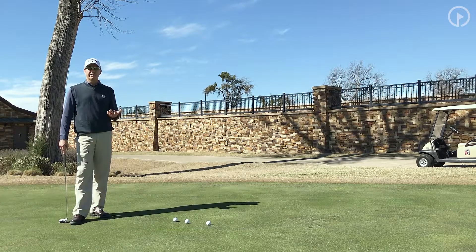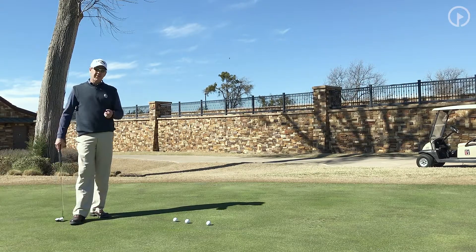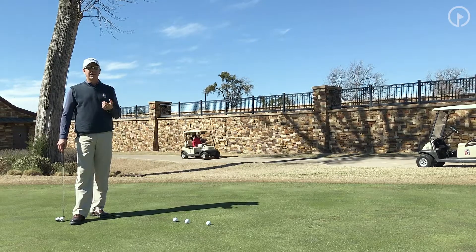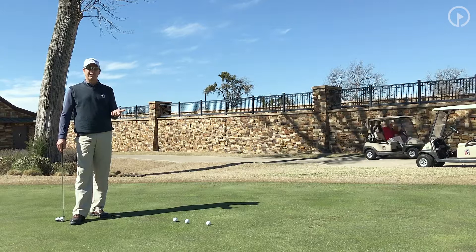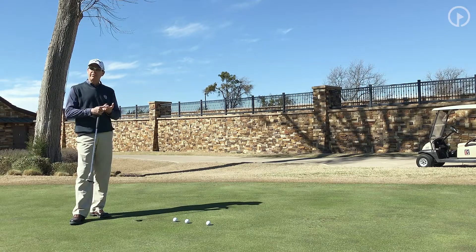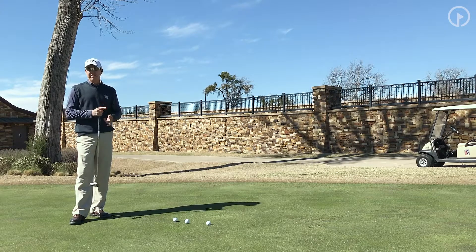Too many amateur golfers go out to the first 2, 3, 4, 5, sometimes 9 holes and struggle with speed. I think the main reason is that a lot of times when amateurs go out to the golf course, they're thinking about making putts. What's the best way to make a putt? You've got to hit your line — everyone talks about reading the putt right — and you've got to hit your club face square.